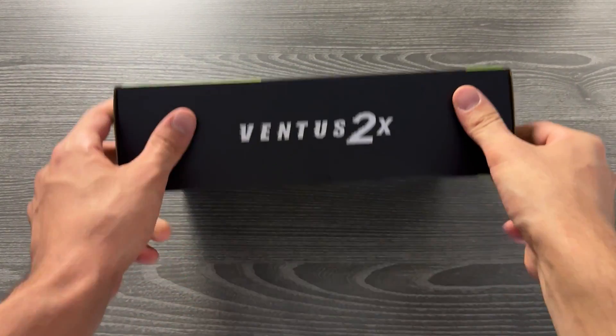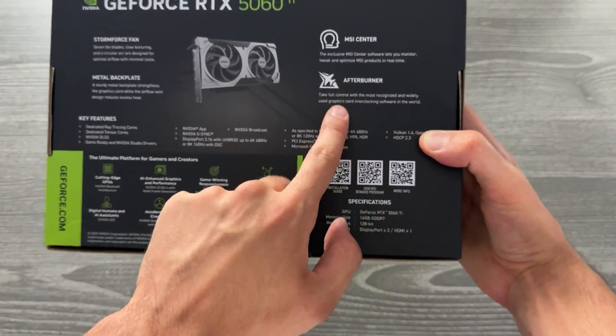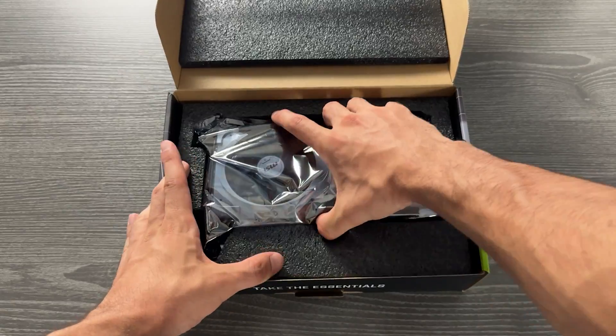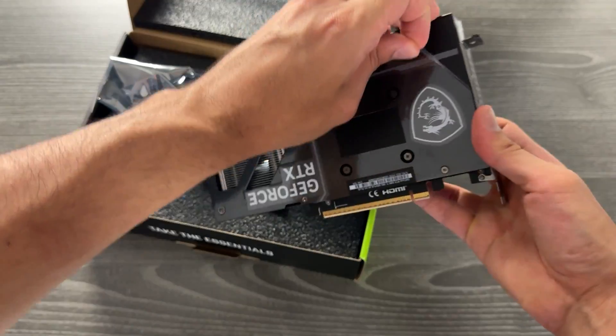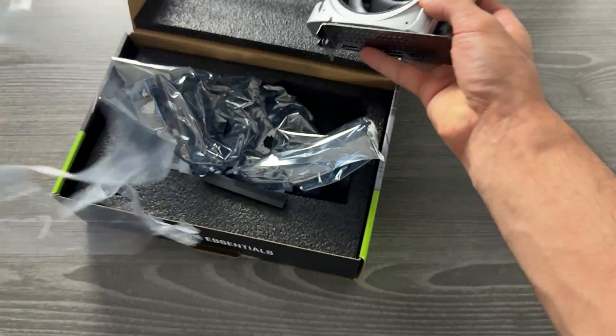The packaging is pretty basic — you get literally nothing inside it. We're getting a mid-range card, and even though mid-range is expensive nowadays, I think they should have the budget to make the unboxing experience a bit more enjoyable, which is what other brands are doing a little bit. MSI is not; they don't give you anything in the box.